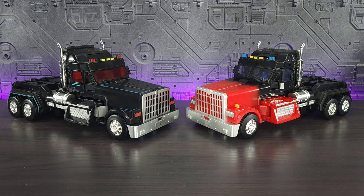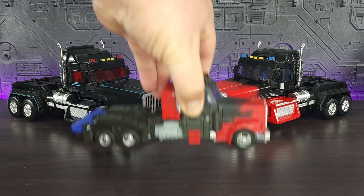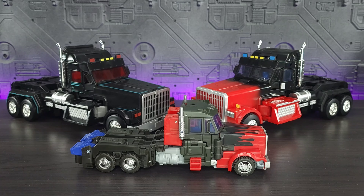Hey everyone, welcome back to the channel. Memo here, thank you for joining me today. We're going to be taking a look at not these two magnificent pieces by Fans Hobby, but G2 Legacy Laser Optimus Prime. Let's dive in.